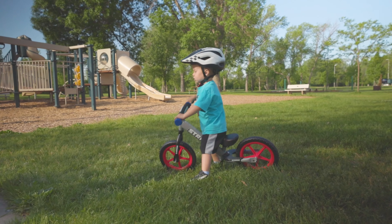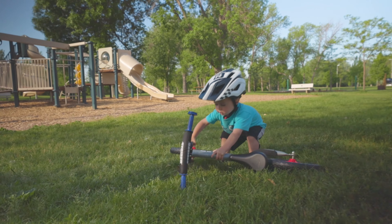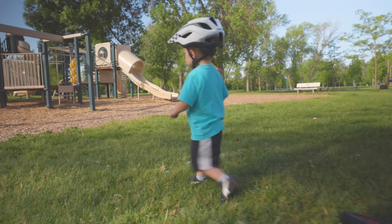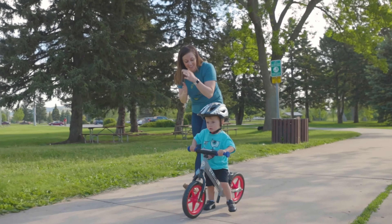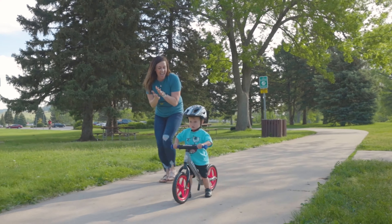When your child starts riding their bike, they may only want to spend the first minute or two on their Strider — that's okay. Praise them for any amount of time they spend on their Strider. The goal is to make the process as enjoyable as possible. Fun is the number one name of the game when teaching your child to ride, so celebrate the small victories.